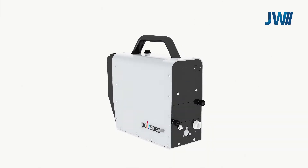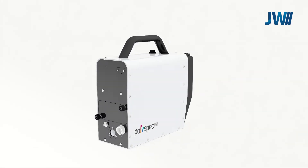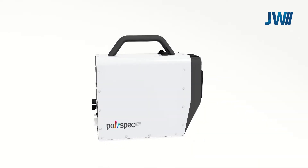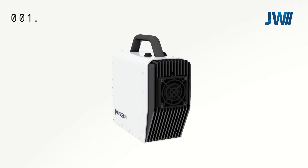The Polyspec range of portable and inline spectrophotometers have a rugged industrial design and are available in multiple ranges which are selected based on the application. The system is lightweight and comes with a convenient carrying handle. The case is manufactured from aluminium and powder coated and anodized.